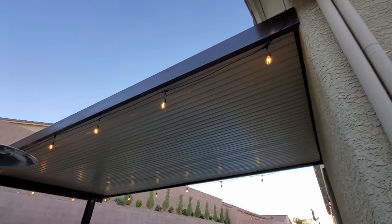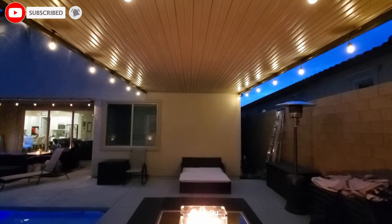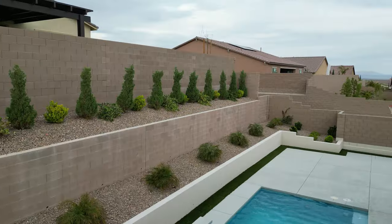Thank you so much for watching — I really appreciate it. Make sure to like, share, subscribe, comment, and hit the bell icon. We'll see you real soon.